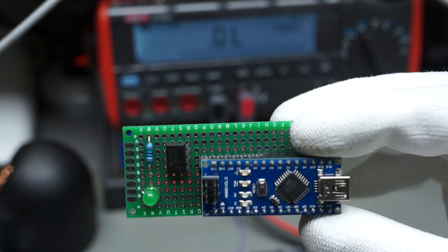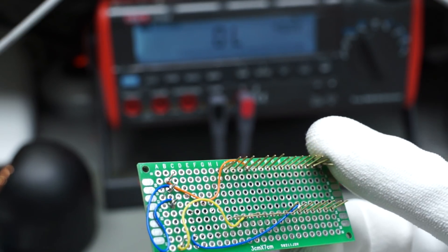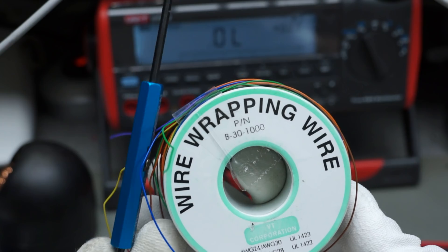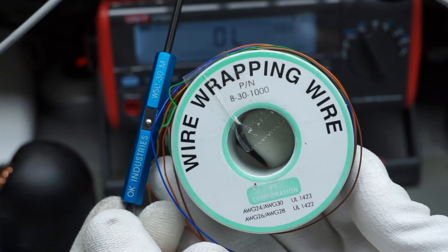Several technologies exist to connect electronic components. In this video, I want to add a nearly forgotten technique of the 1970s and 80s. It is called wire wrapping and is a simple and reliable method to connect our projects.